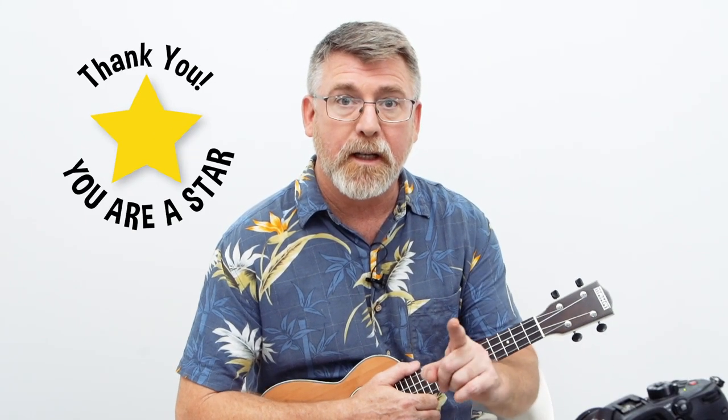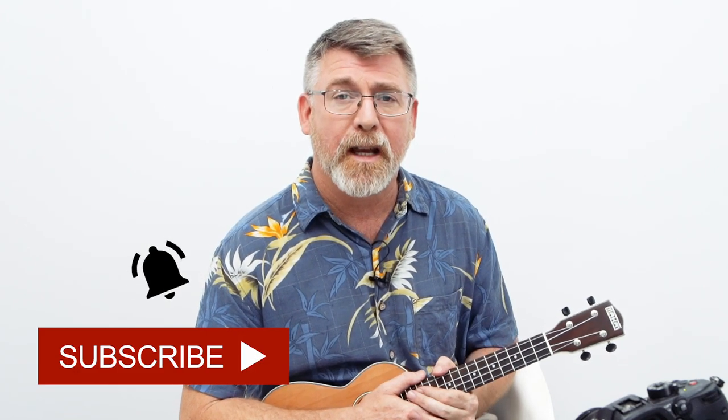Thanks so much for hanging out with me all the way to the end of the video — gold star for you! If you can't afford to be my patron, no problem whatsoever, but please do me the favor of giving this video a thumbs up and sharing it with your friends. Leave me a comment below, and if you haven't subscribed to the channel, please go ahead and do that. Of course, if you would like to become a patron, head on over to patreon.com/ukemullum, which is where you can find the tab for this lesson. Thanks so much, and I'll see you in the next one.